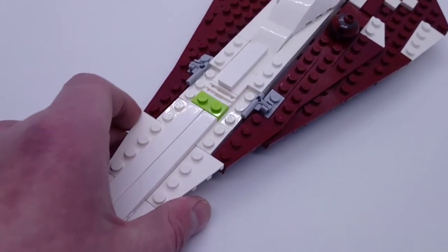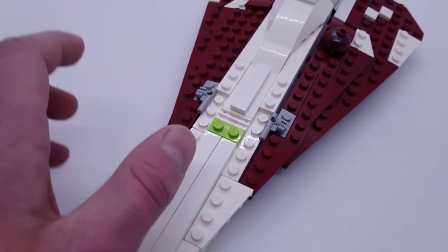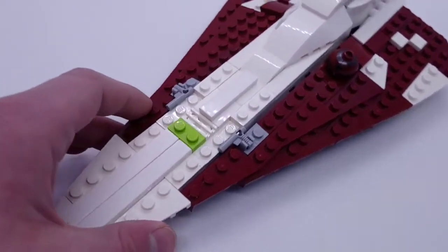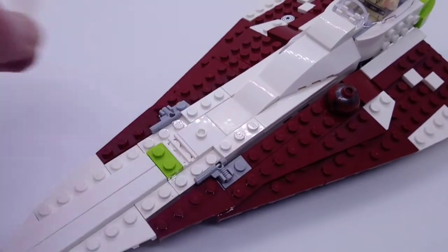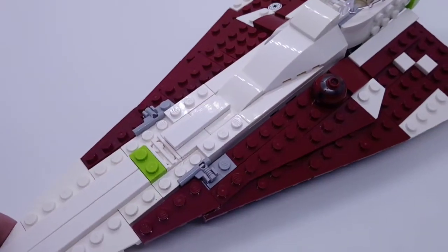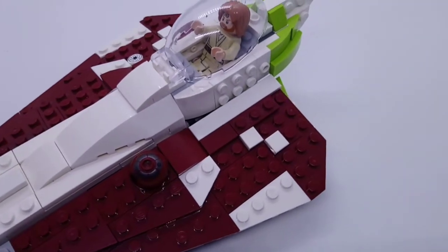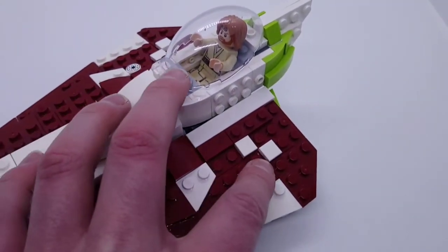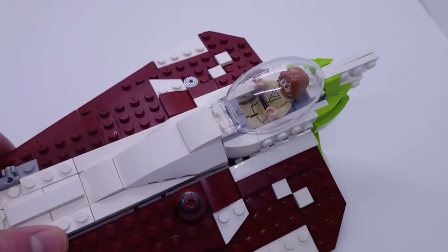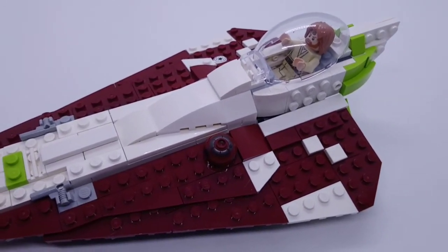You have a 1x2 light green tile here, as well as a grill piece, just to give it that extra detail. And then you have a 1x4 here that's attached using a jumper piece, and that just gives it a nice shape. On the actual wing, you've got somewhat of a pattern here, and that's replicated on both sides - you actually see that on the actual Starfighter.